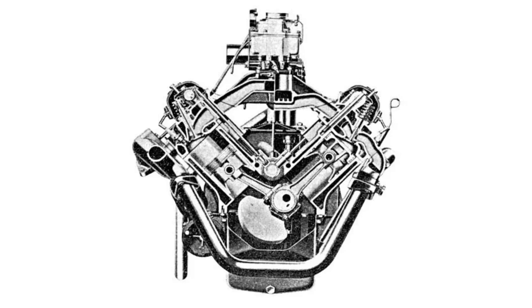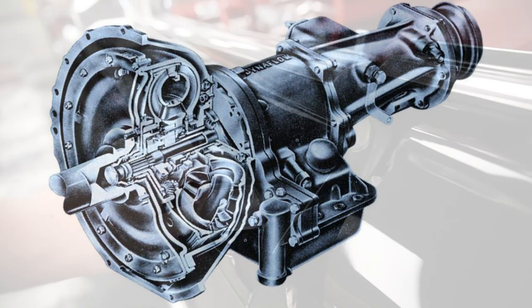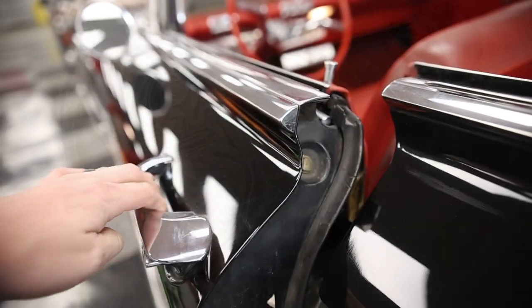Top speed of the Buick Electra 225 was 118 miles per hour. It got between 9 and 13 miles to the gallon and could go zero to 60 in 10.7 seconds. The transmission coupled to this engine was a two-speed automatic turbine drive, also known as Dynaflow — that name was dropped in 1958, but it's still the same transmission under a different name.